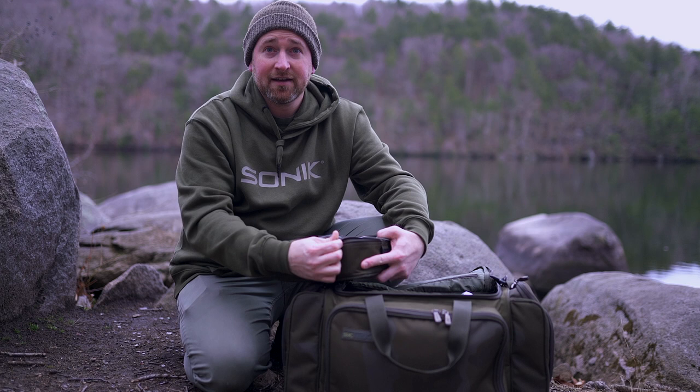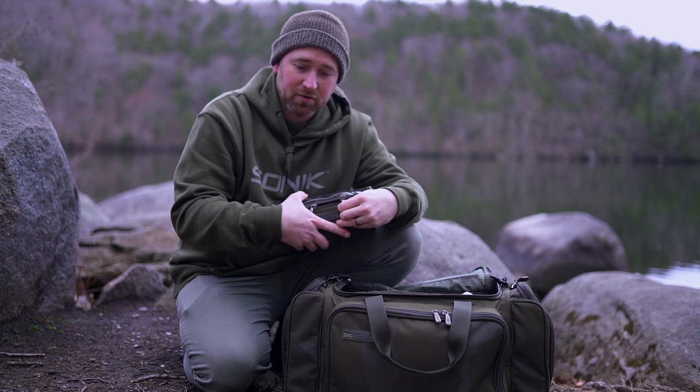You can see through it and get a good idea of what's in there, so when you know what you're looking for you can grab it out quick because you know which pouch it's in. Just to show you how much fits in here — I've got five kilos of bait in one of the side pouches.